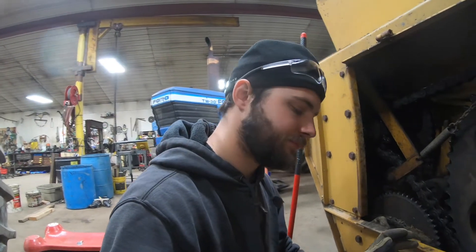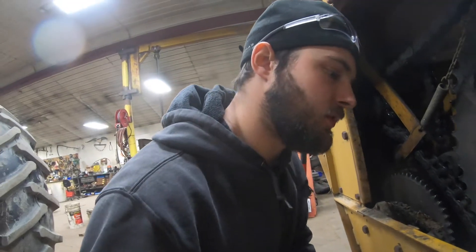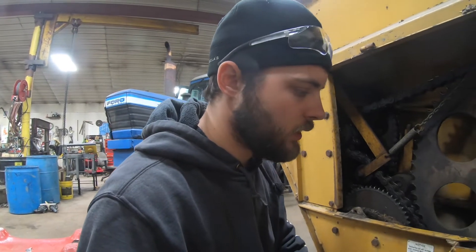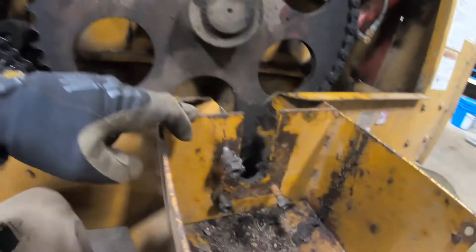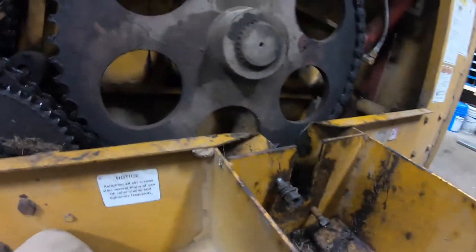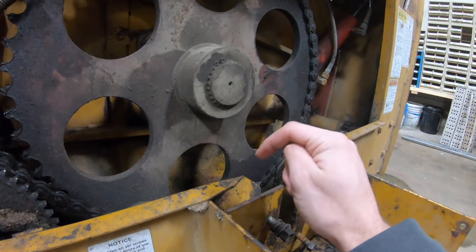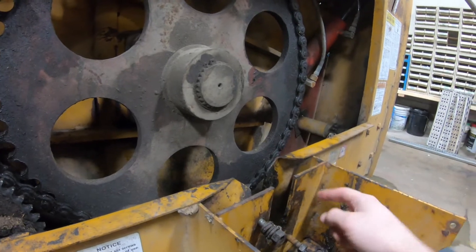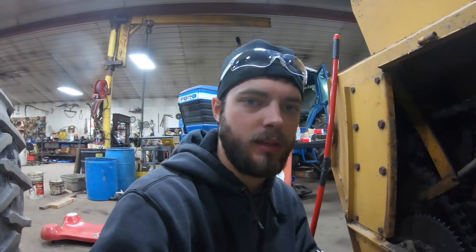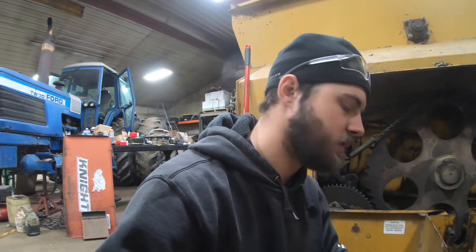Now we gotta fix it. The damage is that it exploded and bent everything up. I'm gonna start cutting this plate out right here — cut the few welds on each side, there are three of them. I'll pull the plate out and see if I can straighten it back. If not, I'll cut it out and use it as a template for the back one, then weld them both back into place and get a new bearing housing to put it all back together.